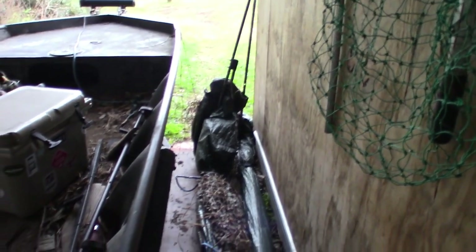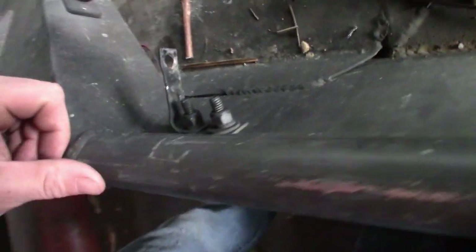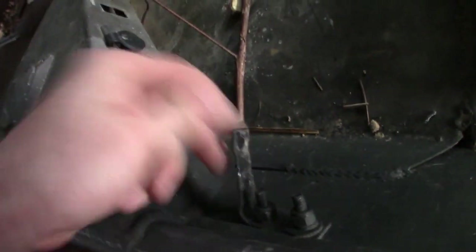Now what y'all think about that, huh? The blind is off the boat — it's leaned up right here inside the shop, ready for next duck season. Look at that — there's the boat, got the blind off. See, it's just these little old brackets, that's the only thing holding it on there — just four little angle brackets, that's the only thing holding this whole thing on. Yeah, got that done.